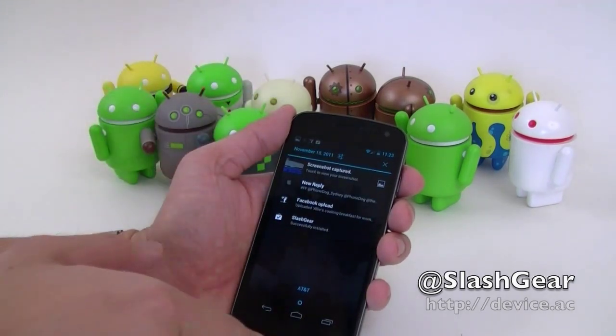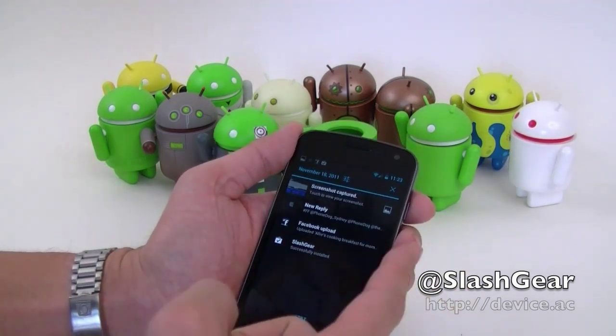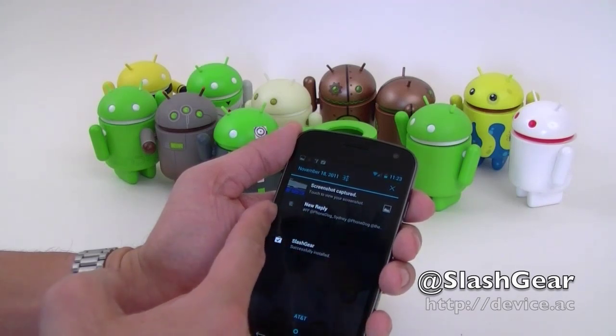The notification feature is really nice — you can dismiss each one individually. To do that, all you do is, let's say I don't want this anymore, I can just simply slide it off. Pretty neat!